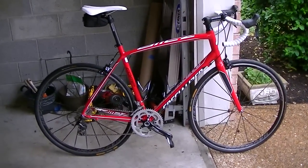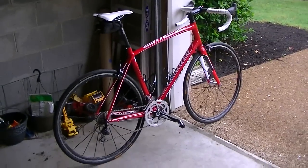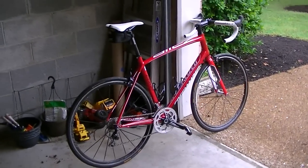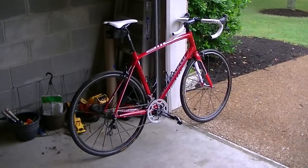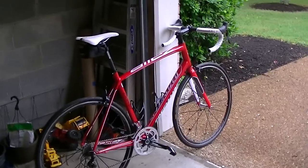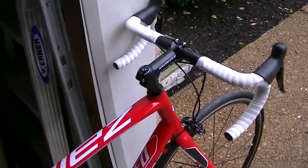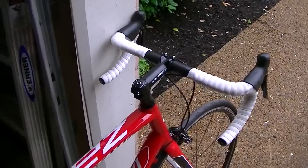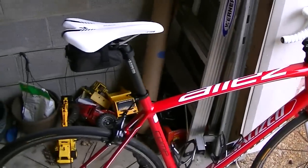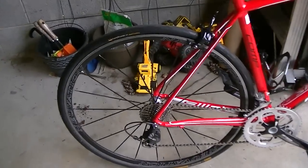And it feels awesome — perfectly sized for me, I love it. So I thought I'd just point out a couple features of the bike that make it different than what I had before. My previous bike was a 2006 Trek 1000 entry level bike. They basically described this one as maybe a mid-level — definitely not expert but a little better than entry level.